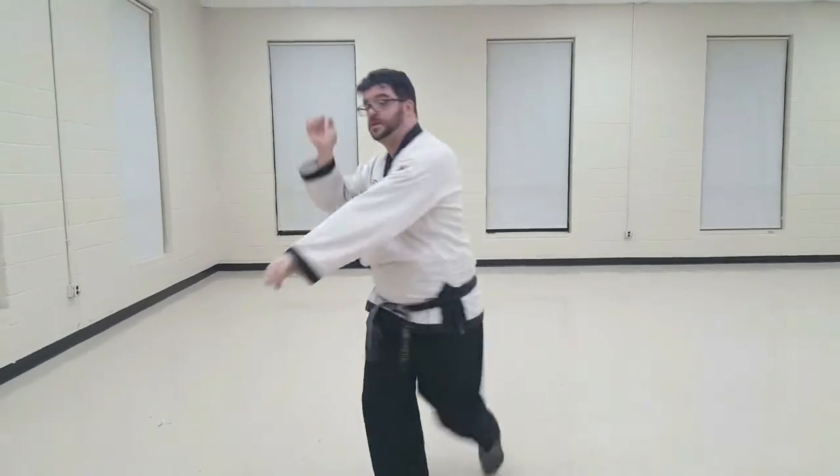High block, reverse punch. High block, reverse punch.